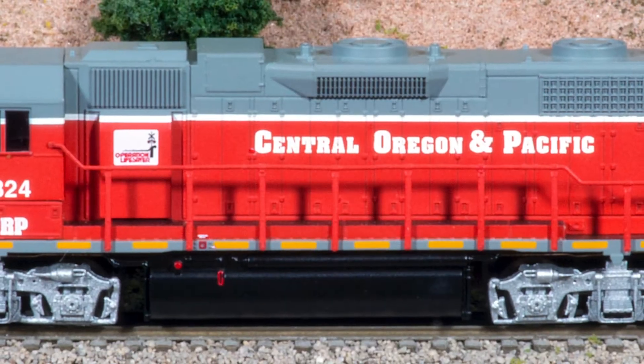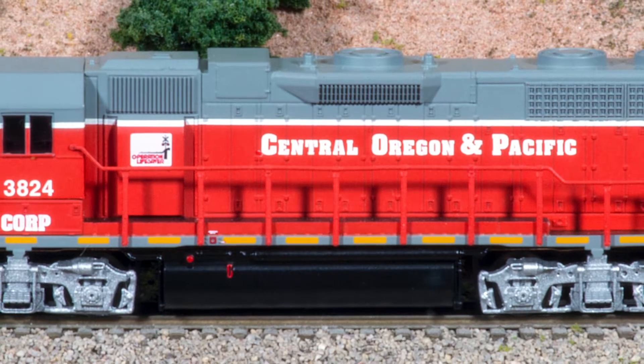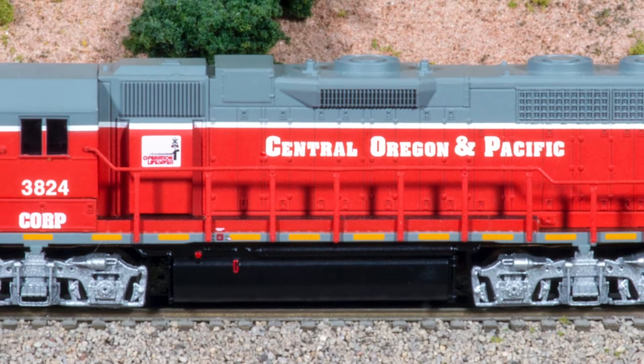Hi, I'm Dan Cordopassi. Today I'm reviewing an N-Scale GP38 locomotive from Atlas. My example is decorated in the Central Oregon and Pacific gray and red scheme and is equipped with an NCE DCC decoder.